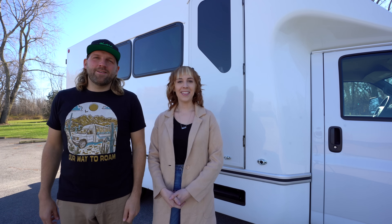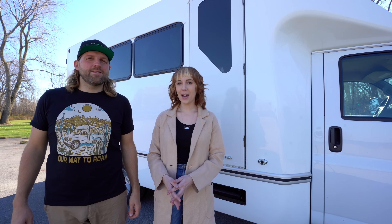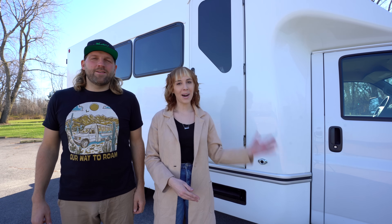I'm Drew. I'm Savannah, and this is our 2021 Chevy Express 3500 Unicell box van.